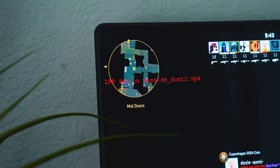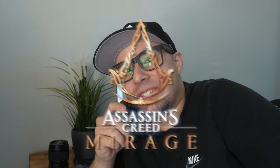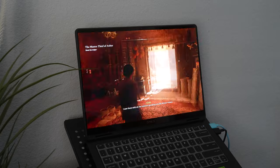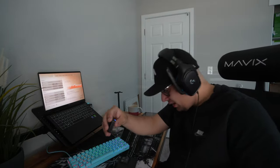It looks like we're getting around 100 fps on max settings on CS2 — that's pretty good. The next game we're going to try is Assassin's Creed Mirage, one of my favorite games recently. I wanted to see how well it would run on this laptop. At high settings I was seeing an average of 97 fps with a max of 129, and for how good this game actually looks and how well it performs, I was pretty impressed.